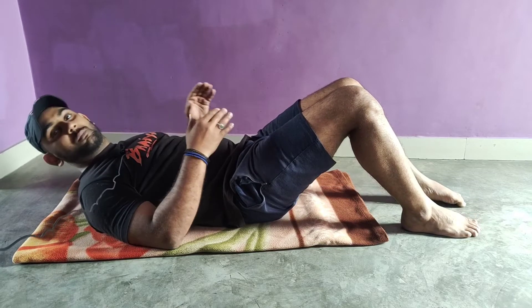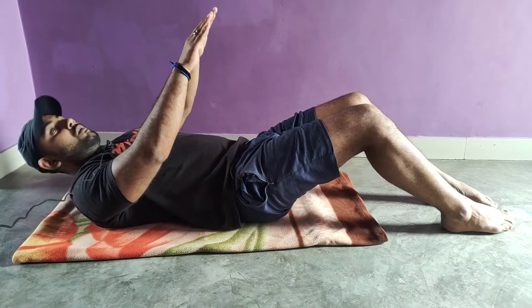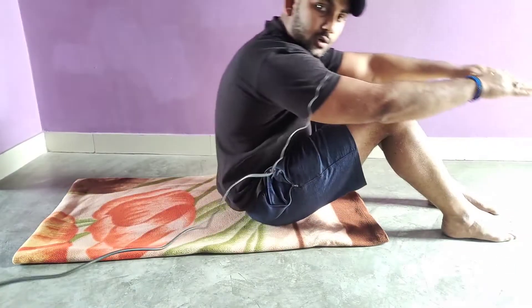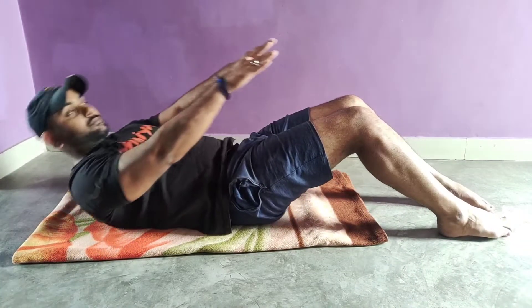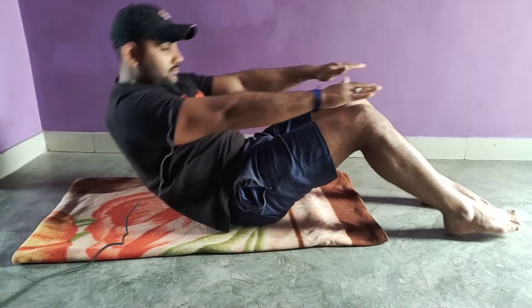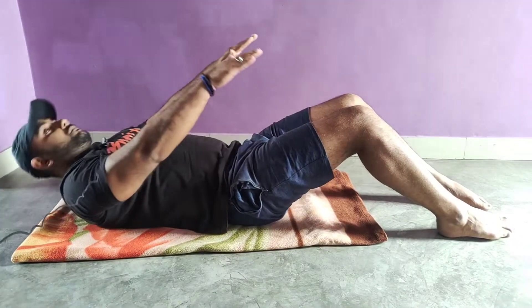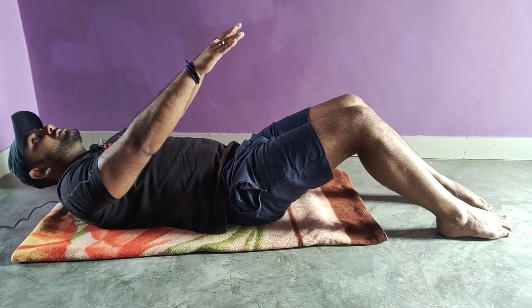Our first exercise is what we are going to perform like this. We have to open our legs at this distance and keep our hands up. We have to keep our hands straight. We don't have to keep our head completely down — we have to keep a gap of about 3-4 inches.